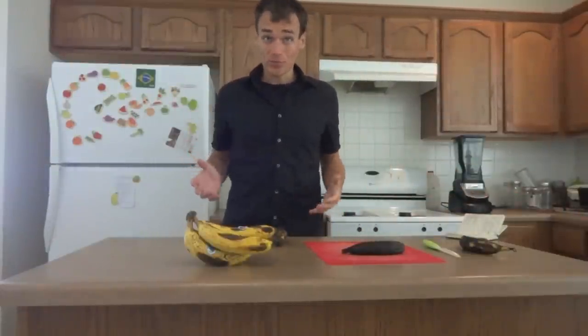Hey guys, this is Andrew Perlott with rawfoodhealth.net and today I want to tell you a little bit about plantain ripening.